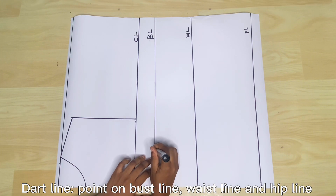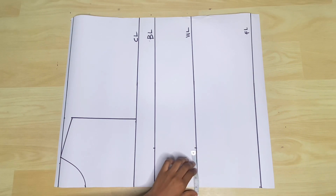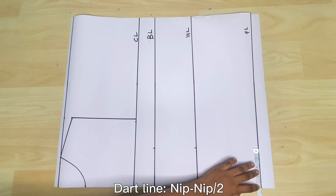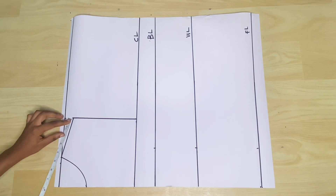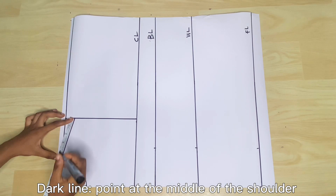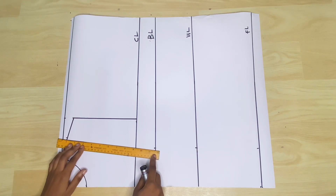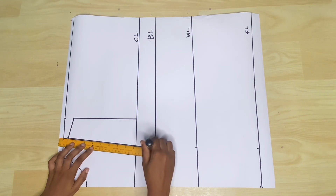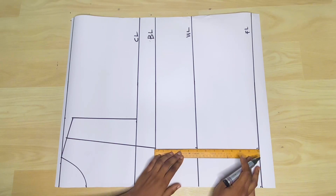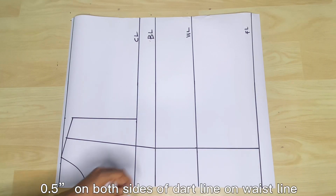In order to know the width of your dart, or how far your dart will be from the center front, you measure nipple to nipple — from one nipple to the other — and divide by 2. For me, I have 4 inches. So I'm going to place the 4 inches on the bust line, waistline, and full length, and connect that to the midpoint of the shoulder. If we're doing a shoulder dart there'll be a dart around this midpoint, but we're doing only a waist and side dart.